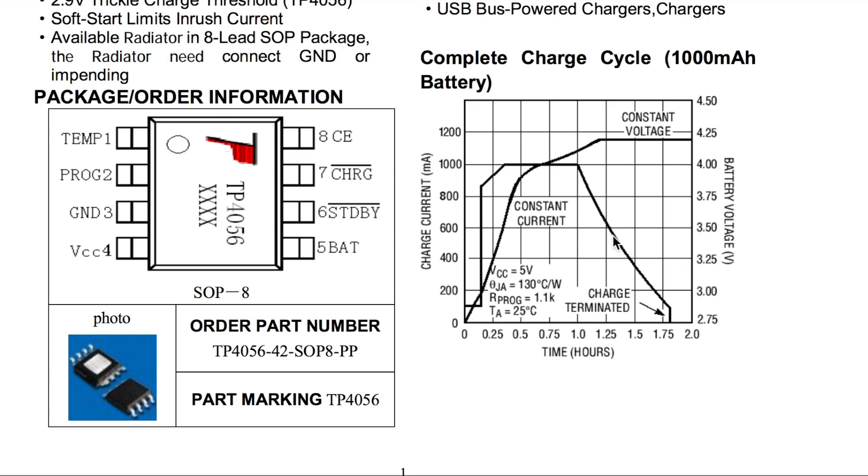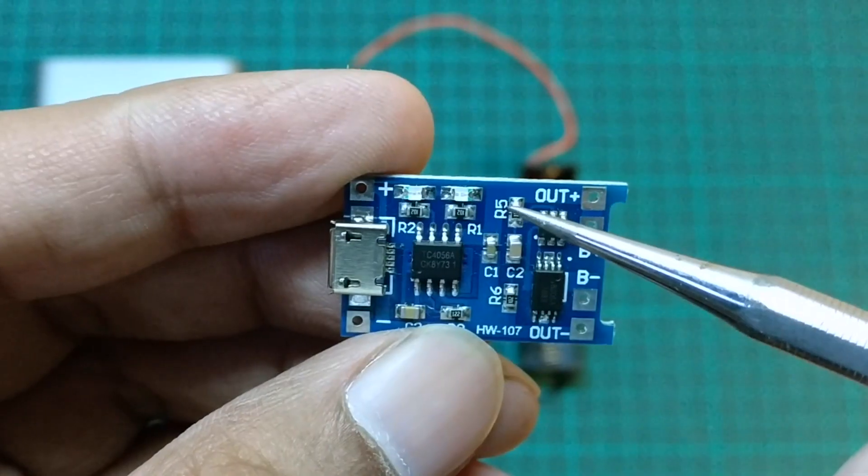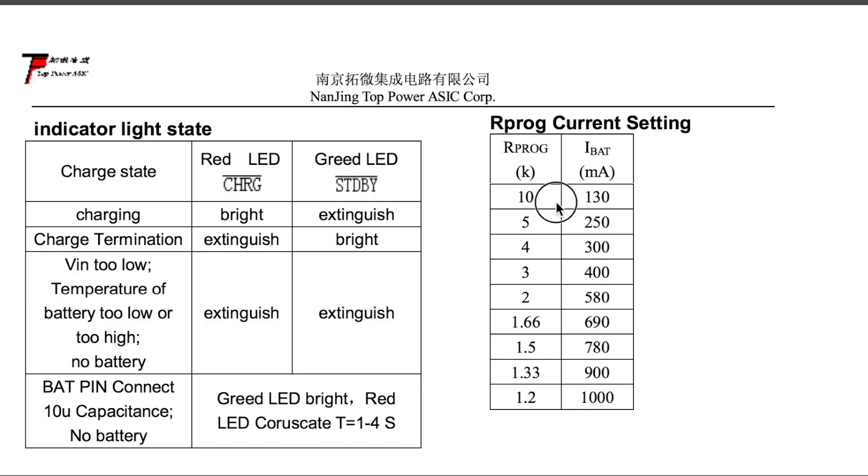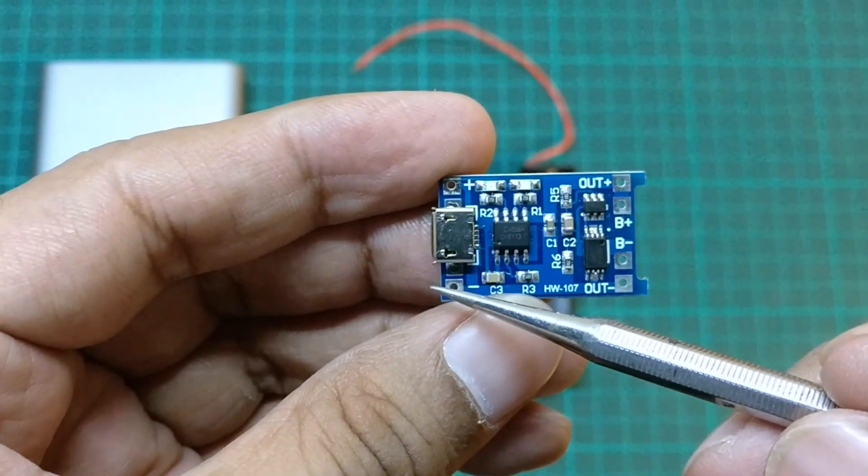At 4.2 volts it switches to constant voltage and charging current decreases. Charging current can also be adjusted by changing this resistor. The resistor value can be determined by the chart in the datasheet.